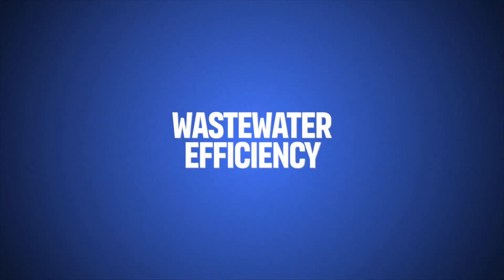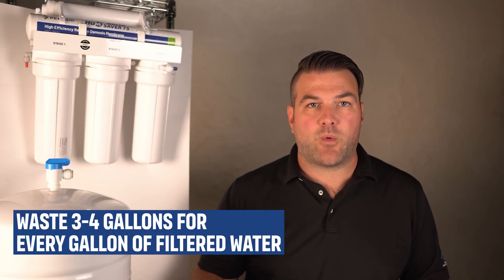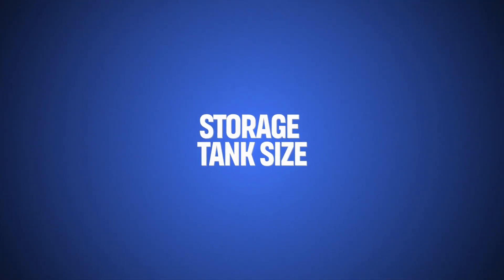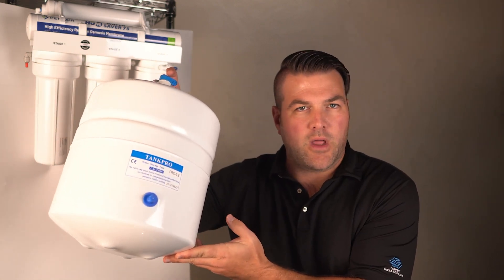RO systems can produce wastewater during filtration, typically wasting three to four gallons for every gallon of filtered water. More advanced systems are designed to reduce this ratio, sometimes as low as one to one, making it more water efficient — like our Water Saver 75, which does have a one-to-one ratio of filtered water to wastewater. Systems with larger storage tanks can hold more purified water at a time, which is useful for bigger households. This is a typical tank, which is four gallons, but you can get any size tank that you want.